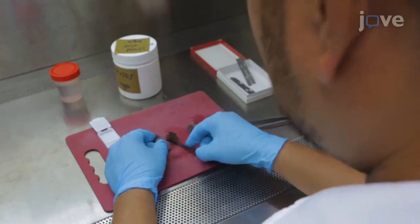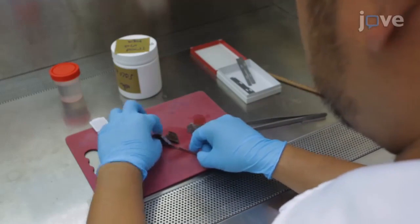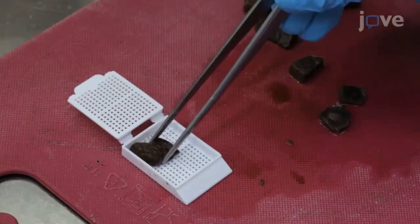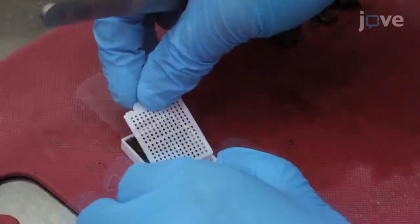Next, use disposable stainless steel microtome blades to trim the formalin-fixed liver and kidney tissues into 2 cm x 1 cm x 3 mm sections and place both liver and kidney sections from the same individual into the same labeled cassettes.